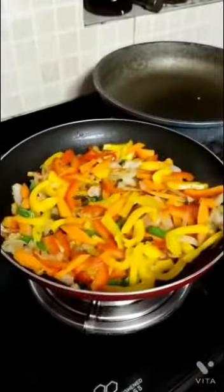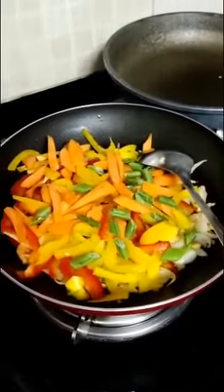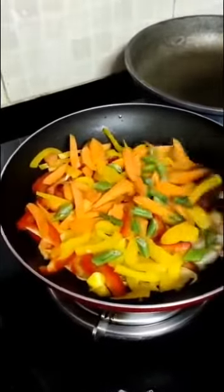We will fry it in a little bit. Then we will add vegetables like ginger, beans, and red and yellow capsicum. We will add sausage so that it will be thick.